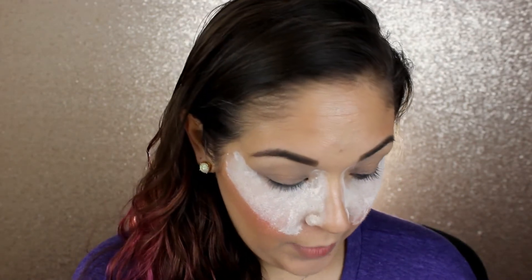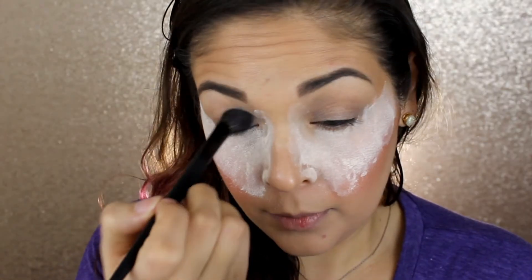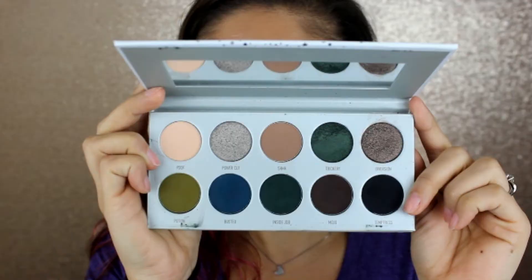Now as you can see, I do have a little bit of concealer on my eyes right now. This part isn't extremely necessary, but I'm just going to do it anyways just to kind of set my eyelids. I'm going to go into the shade Poof with just a big fluffy brush, just to place that all over my lid from lash line to brow bone. Next, we're not messing around — we're going straight in with some color.